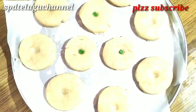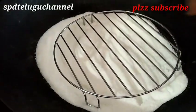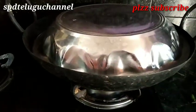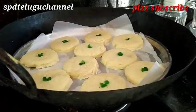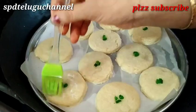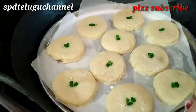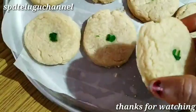Add salt and heat it up. Bake the biscuits for 10 to 20 minutes until cooked. Let's cook the biscuits for 20 minutes until done.